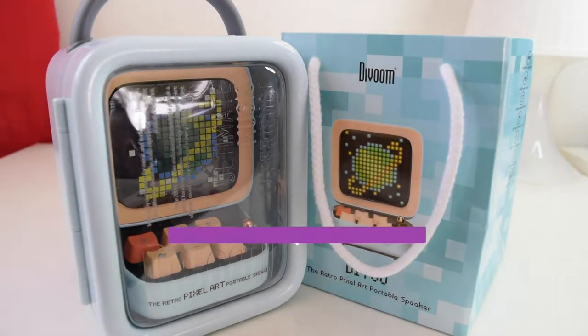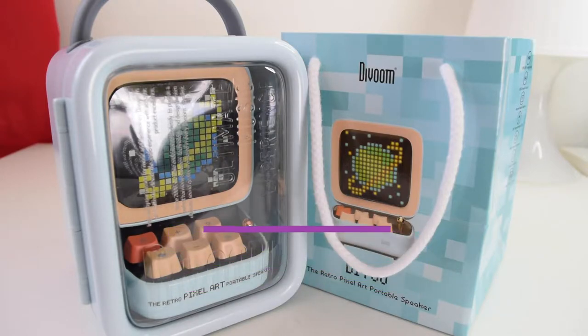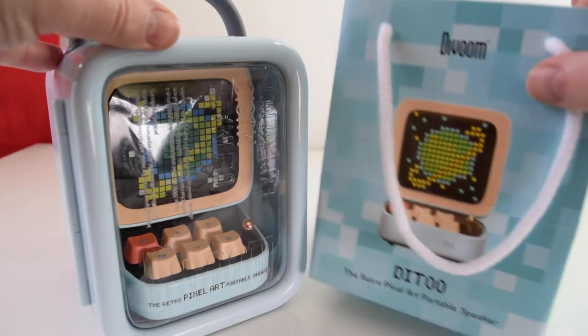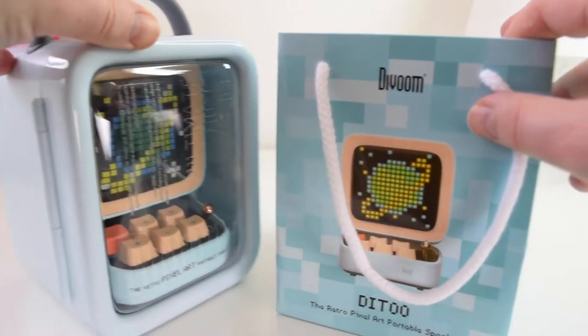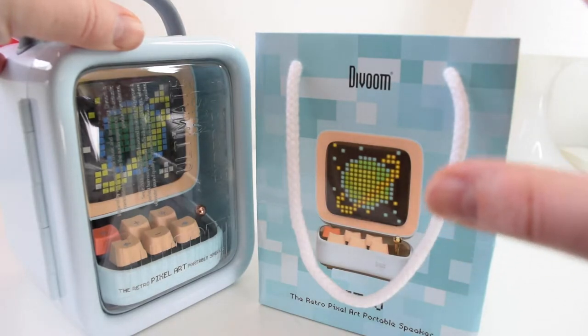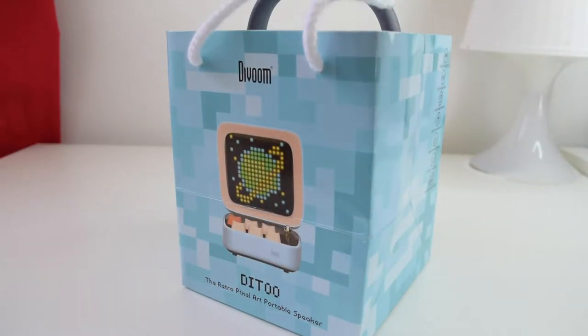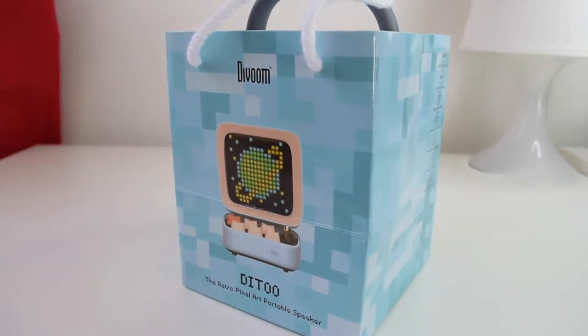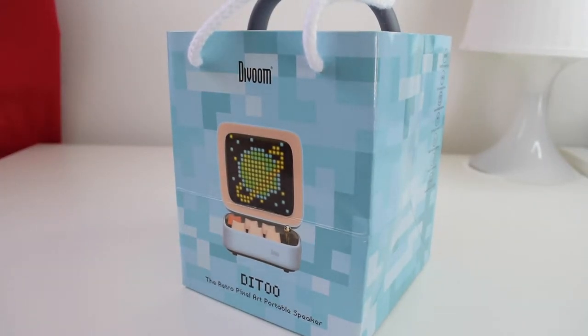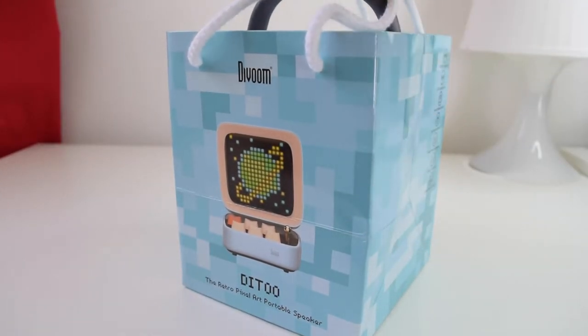When you actually unbox it from the cardboard box they send it in — which is well packaged with bubble wrap and plastic covering — you do get two items within the box. There's a really nice little additional touch, which is a kind of gift bag that you can house this thing into. For an unboxing experience, if you've given this as a gift for a birthday or Christmas present, it just adds that little extra touch. You could wrap this up and it comes in its own gift bag.